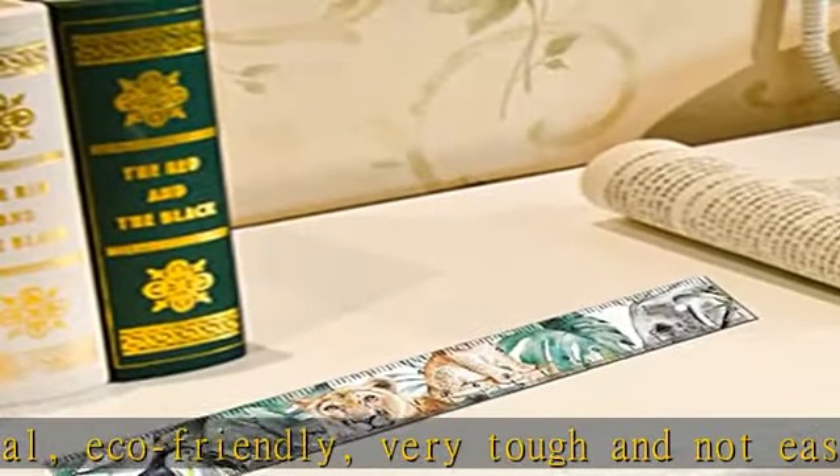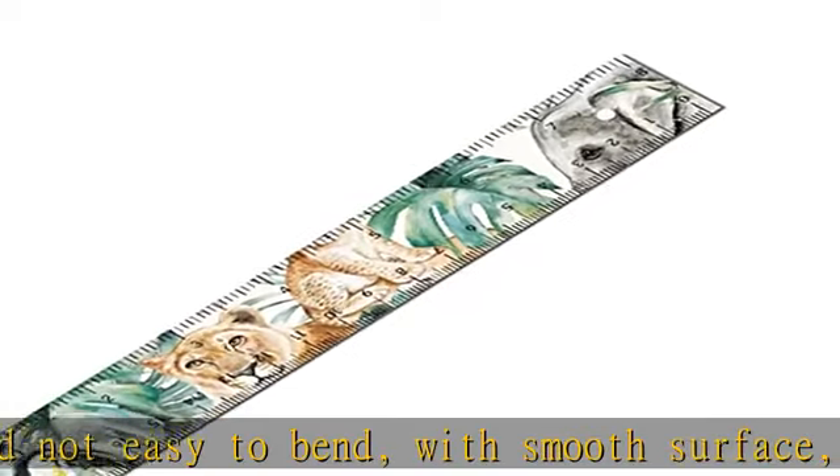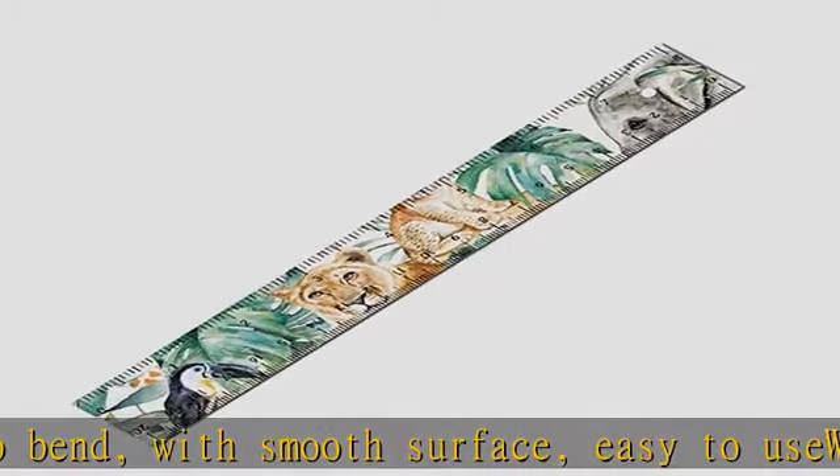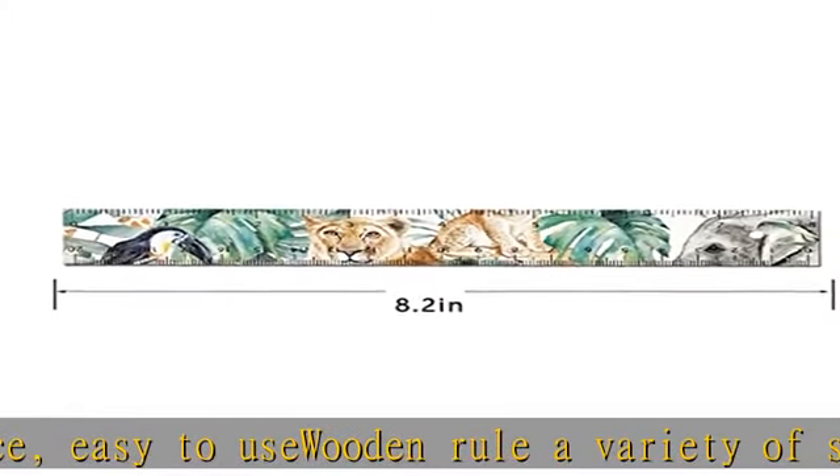You can measure an object easily. The wooden ruler features centimeters and inches with two scale designs: one side is an inch scale of 8 inches, the other side is a centimeter scale of 20 centimeters. You can get accurate numbers according to your requirement.